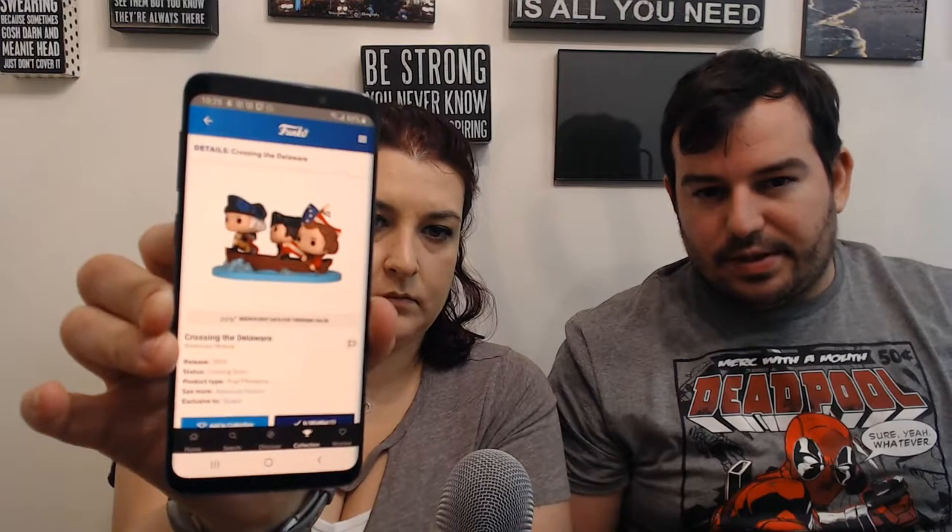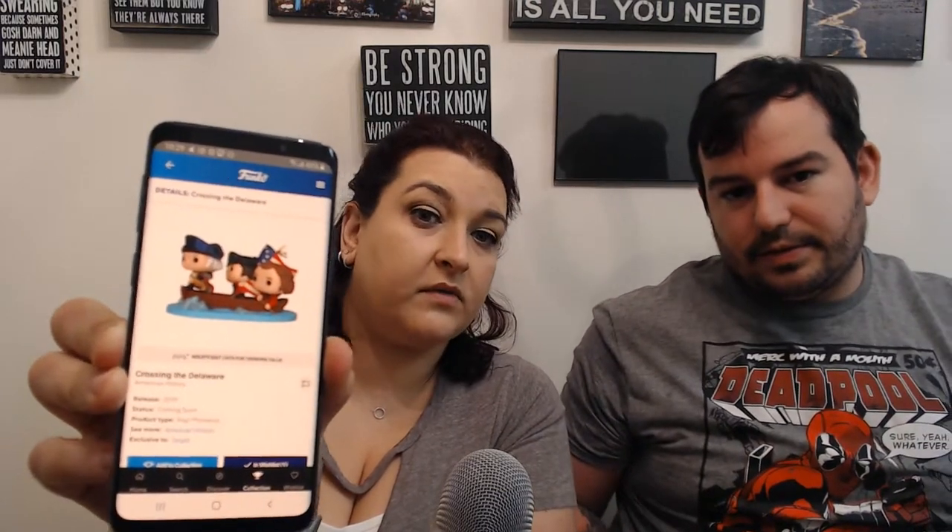We are missing one item in this set — it's another Target exclusive we couldn't find. It is George Washington Crossing the Delaware — he's actually in a boat, if you've seen the famous painting. So I'm going to show off this George Washington, our very first president. Technically there's not a true set when it comes to these, but George Washington and Abraham Lincoln actually are technically a set together based on the boxes.